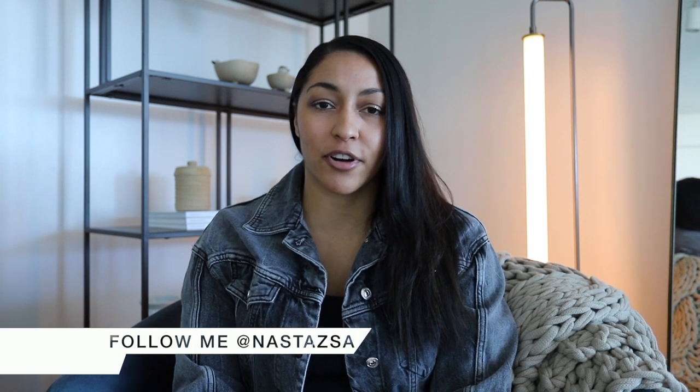Hi everyone, welcome or welcome back to my channel. My name is Nistasha. If you're new here, I'd love it if you would subscribe if you haven't already. Don't forget to follow me on Instagram — we have some super exciting giveaways coming up. For today's video, I'm sharing another new furniture arrivals and how I styled them. The links to everything will be in the description box down below. Without further ado, let's jump right into it.